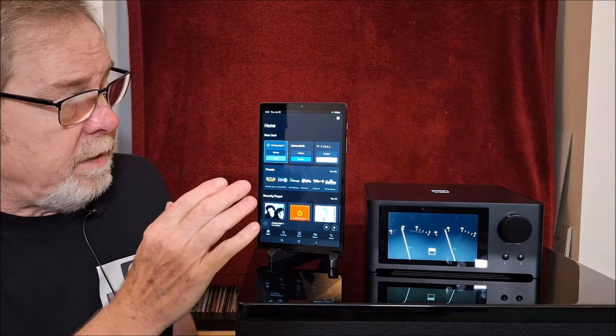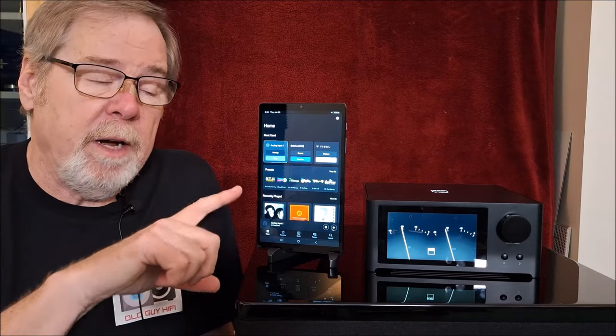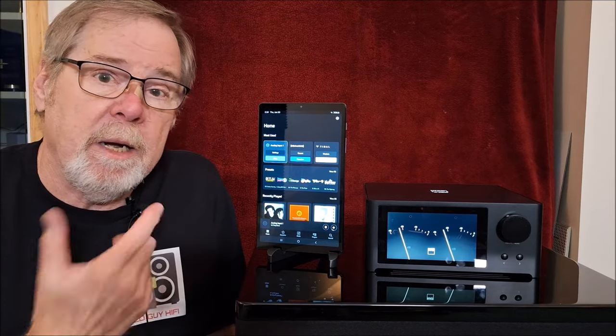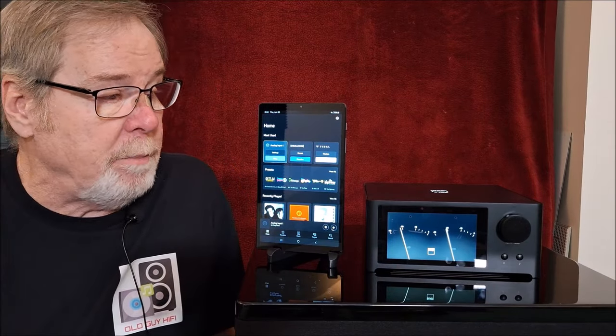That's the overview of the C700. We're going to flip it around, and then once we do that, I'll come back and give you my impressions of the sound. So give me a moment to reset and we'll be right back.